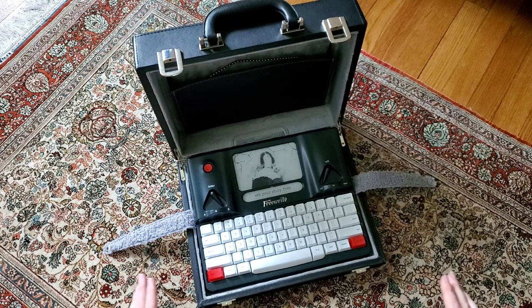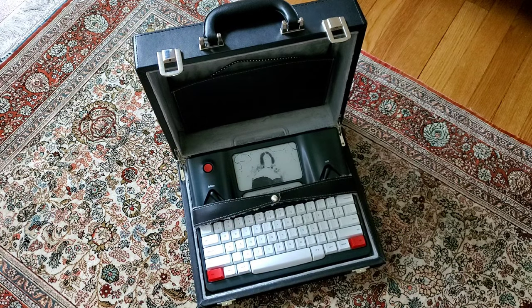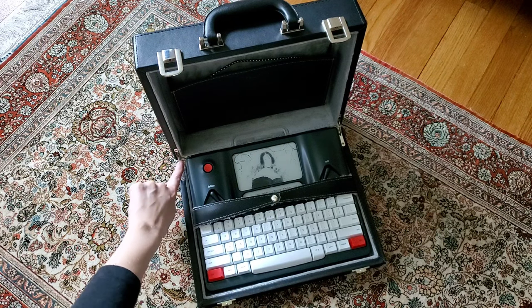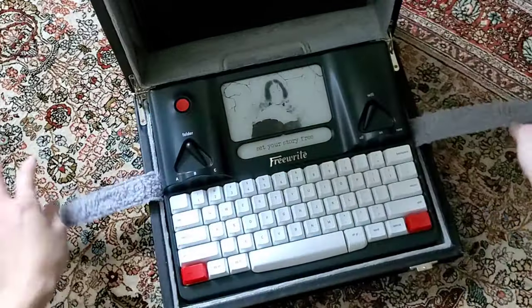The case has been great — it's been protective. I haven't dropped it severely enough to know what would actually happen, and I just don't want to tempt fate, but I'm pretty confident that the case is decent and sturdy. The hinges are nice and fastened in really well. I think it was a worthwhile purchase for someone who's using a full-size FreeWrite.